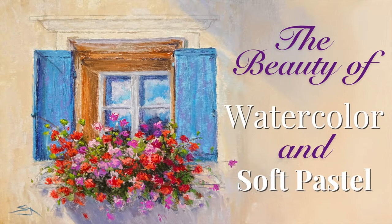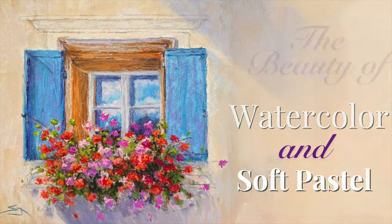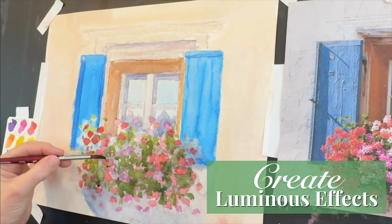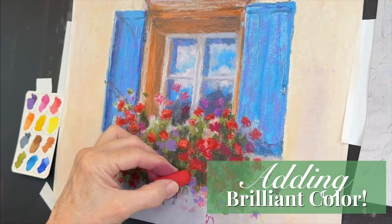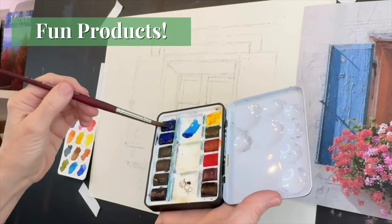Welcome artists to Monet Cafe Studio and this lesson where I combine two of my favorite mediums. Watercolors are truly one of the most luminous mediums and pastels are one of the most brilliant and gorgeous with color. I'll be sharing about my products and also this lovely little watercolor set that's become one of my favorites.